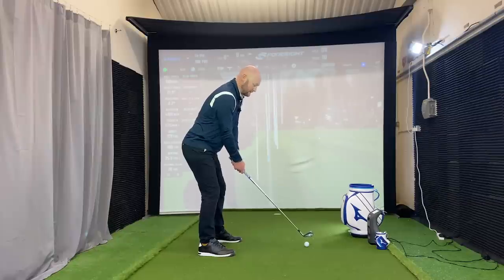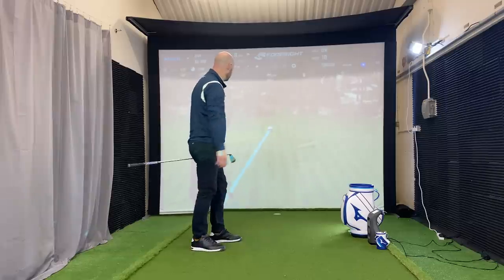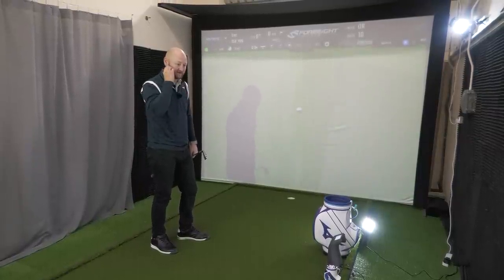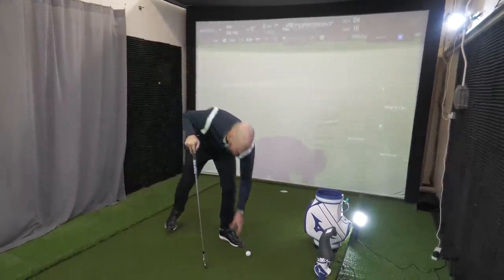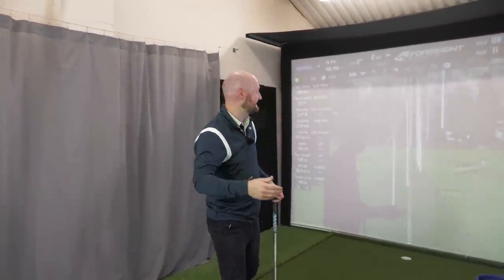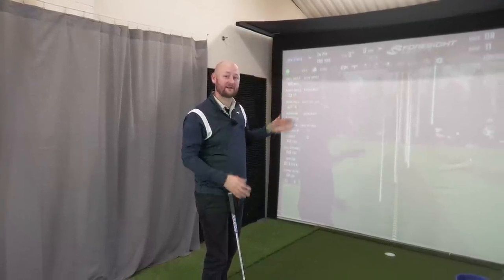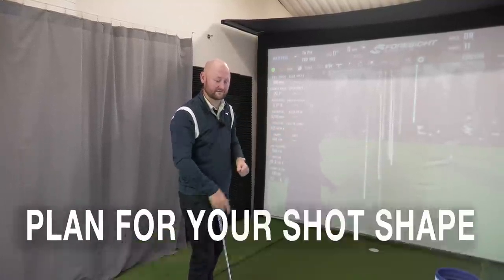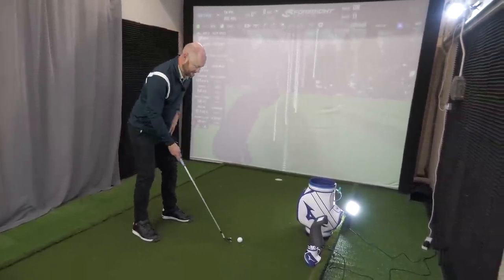If I stand here with the flag at 190 and hit a mediocre strike with a bit of a high slice on it, it's going to fall short. And we see there — it wasn't the worst strike, but it's come down drastically short, all because I thought I was going to hit it straight. So take into account how far you're actually hitting it, and maybe work against the shot that you've got. If you're missing short right and you think it's a six iron, maybe take your five iron and play towards the back left corner of the green.